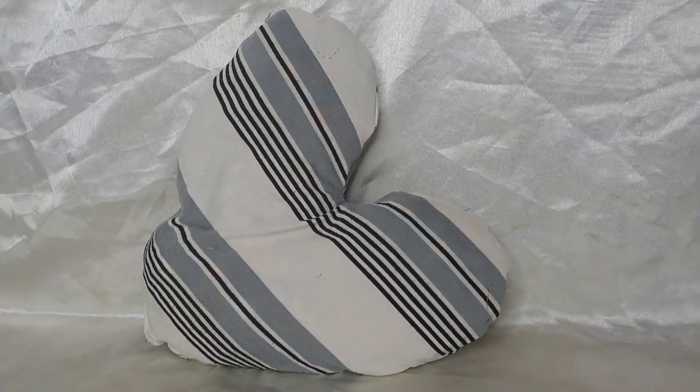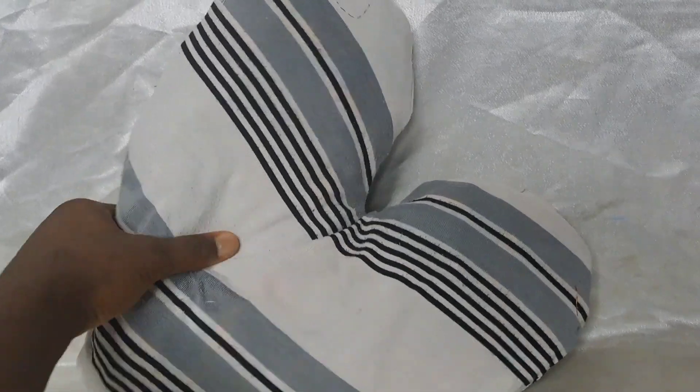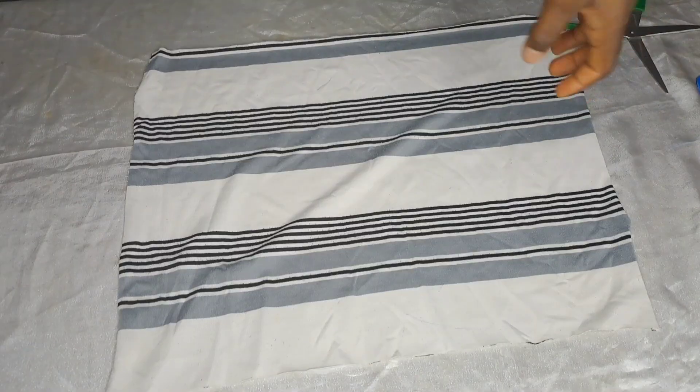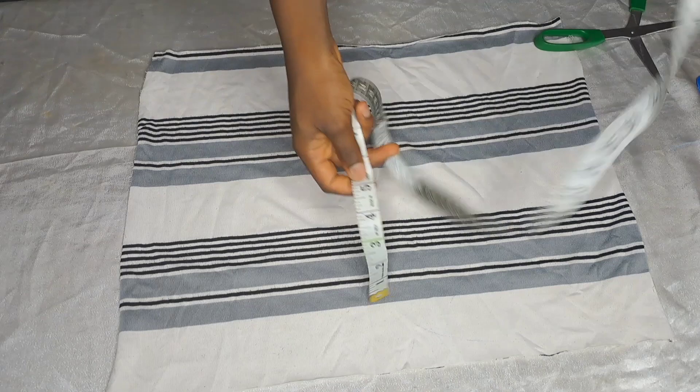Hello guys, welcome back to my YouTube channel! Today we're going to make this cute love pillow. If that's something you're interested to watch, keep on watching.